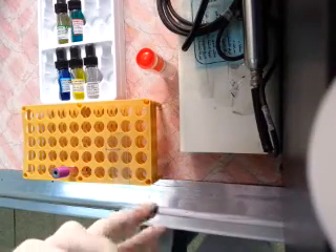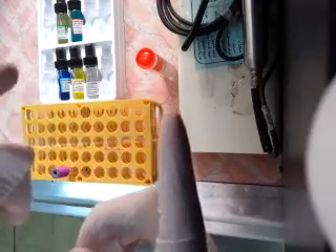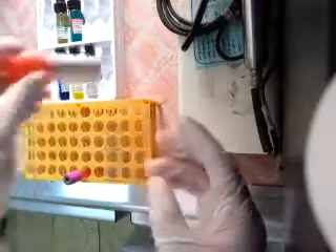Hi guys, welcome. This is the test for blood group. We will use a dry and clean slide, and blood in EDTA tube — capillary tube — with NTB, NTA, and NTD for RH.